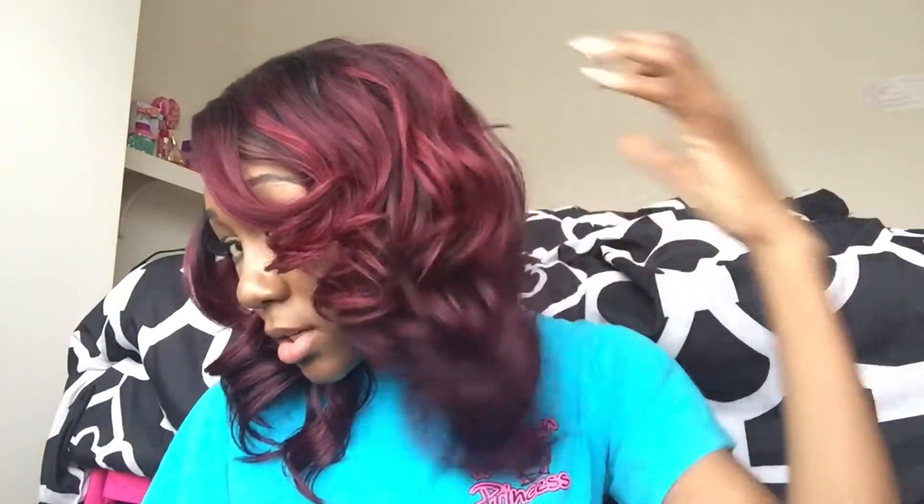I think I paid about $35 with shipping and handling. I'm loving her — she has so much body. Curls are for the girls; y'all, these curls are just lovely. I'm going to put some flexi rods in them so the curls won't fall over time, but this unit is gorgeous and has so much body.